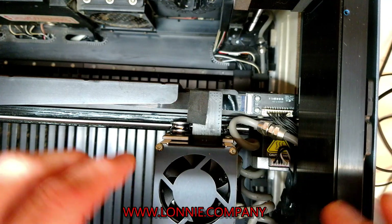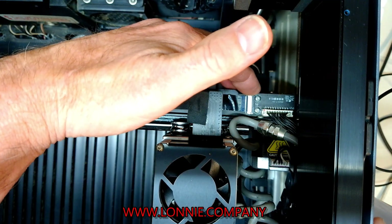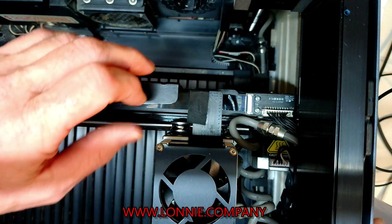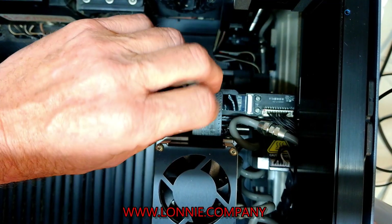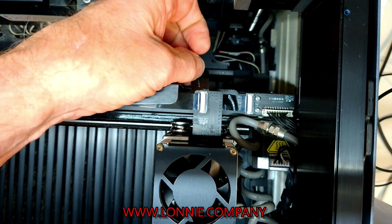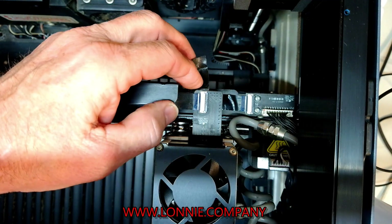Now to change this, you'll have to remove the ribbon cable on this end and the ribbon cable on this end. Some of them are protected with a little piece of tape like this one here, some of them have a little glob of glue on them — it just depends on what machine you got and when it was made.